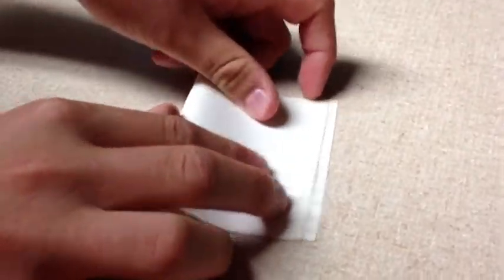You can fold it in half. You can rip it in half. You can tape it to the table. You can try and get it untaped from the table.